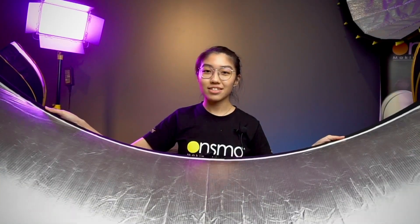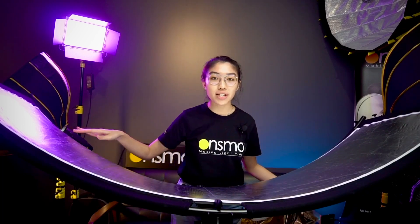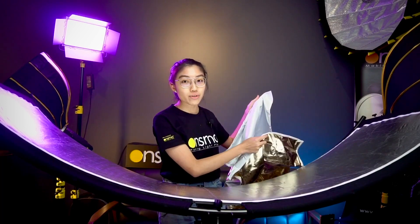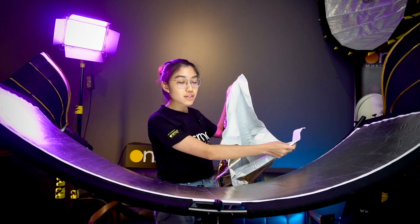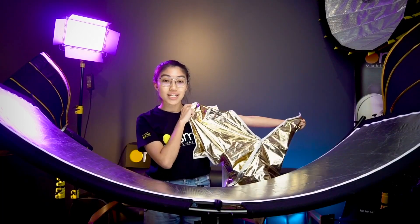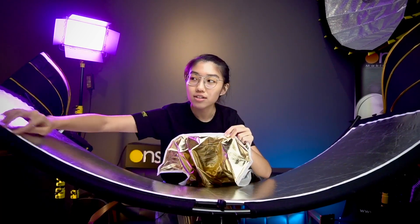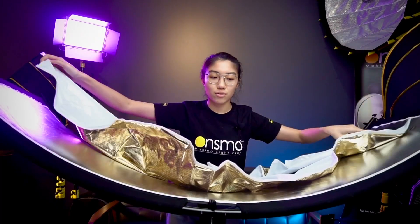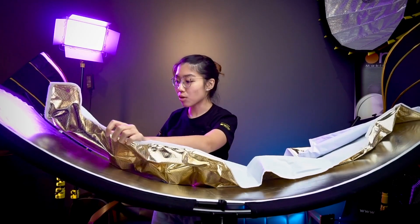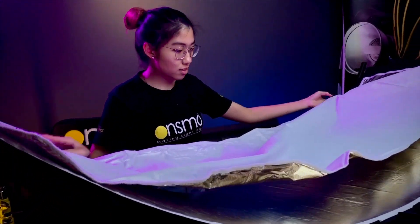So this is me without the reflector, and this is me with the reflector. The C-Flex kit also comes with a white and gold reflective material. The silver gives a more harsh effect; if you're looking for a less harsh effect, opt for the white side, or if you want a warm, gold sun-shining effect, turn to the gold side. Attaching it is really simple — there's already velcro on the sides, so you just stick it on.